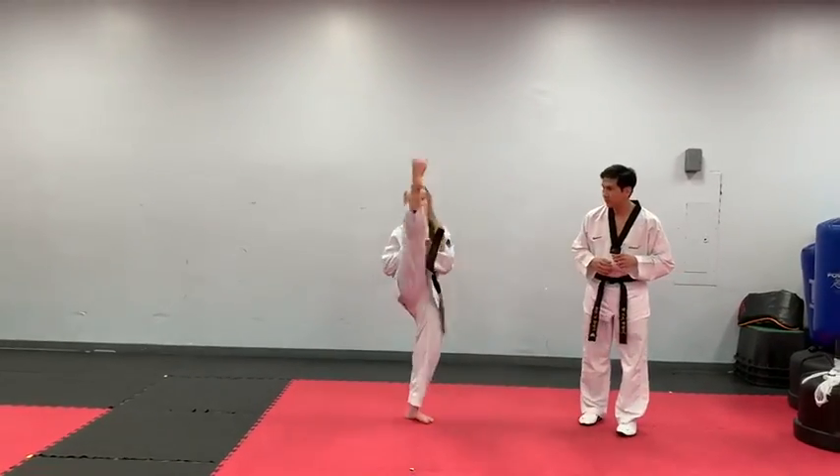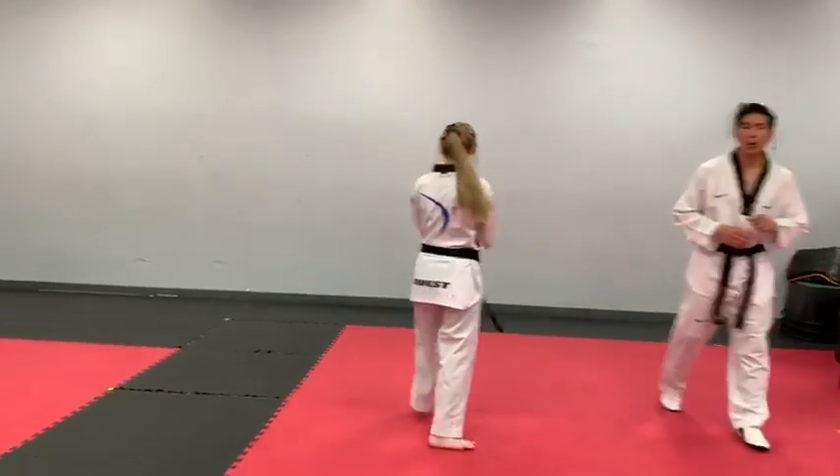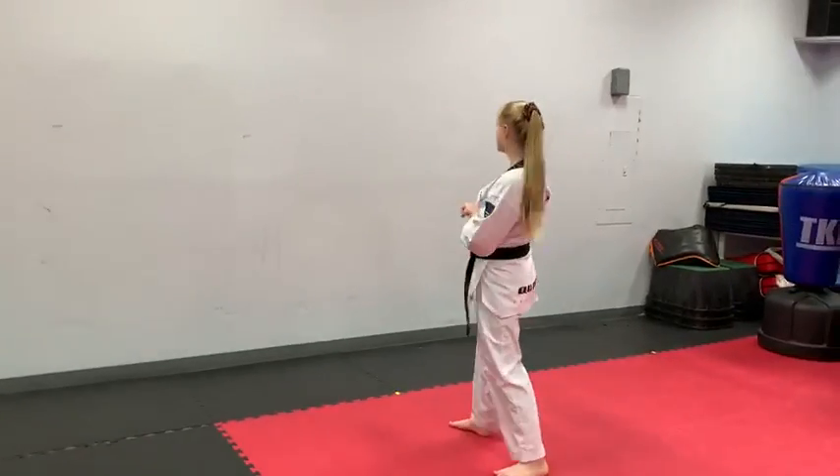Ready? Go! Quick turn! One more time — front kick to jumping front kick. Go! Quick turn!